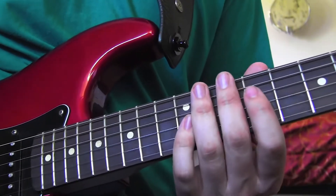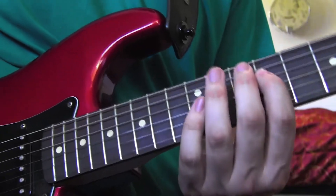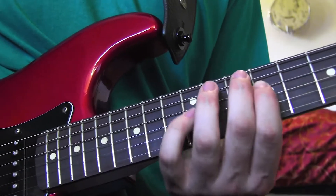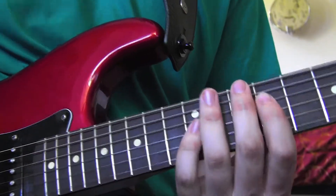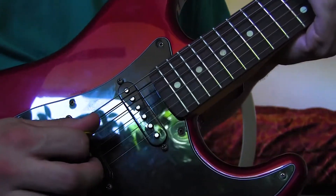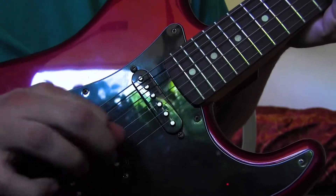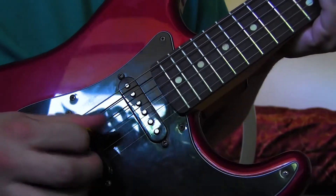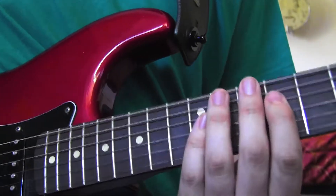Now this next part may seem as impossible as a married bachelor. But with practice, you'll get it. It involves something called a pinch harmonic or a squealy that sounds like this. To do that, it's going to involve playing the string that you're trying to play, and then right after, you just barely touch it with your thumb. And I'm not even super good at it, but I'll put a link to a video that teaches you more about it in the description.